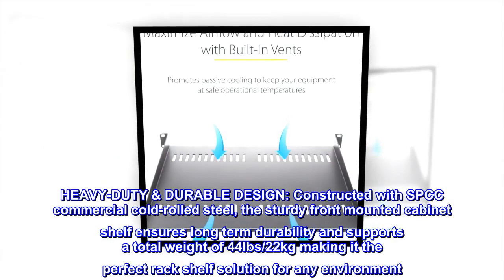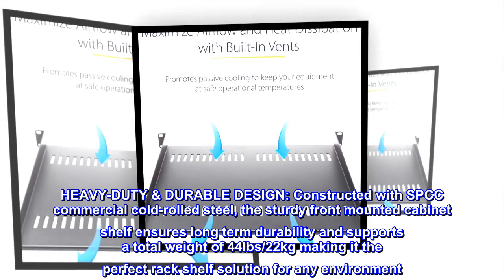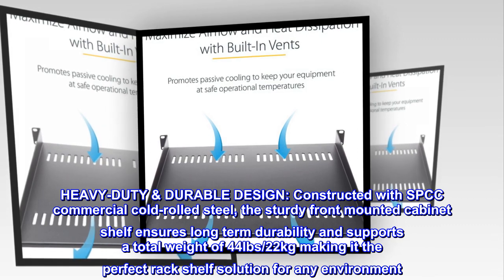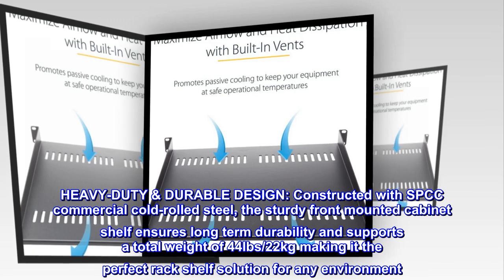Heavy-Duty Durable Design. Constructed with SPCC Commercial Cold Rolled Steel, the sturdy front-mounted cabinet shelf ensures long-term durability and supports a total weight of 44 pounds, 22 kilograms, making it the perfect rack shelf solution for any environment.